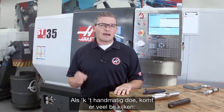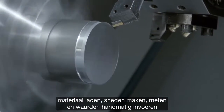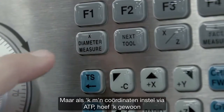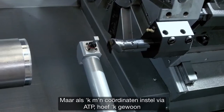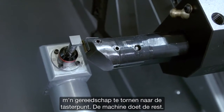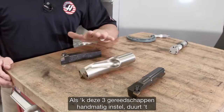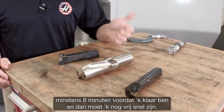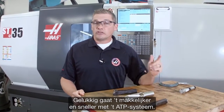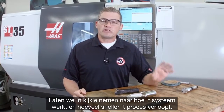If you're doing this manually, that means loading material, taking cuts, making measurements, and inputting values by hand into the control. However, if you're setting offsets using ATP, all you have to do is jog your tools over to the probe tip and let the machine do the rest. For these three tools, setting them manually would take at least eight minutes — and that's moving reasonably quickly. The ATP system is easier and quicker, so let's take a look at how the system works and see how much we can speed this up.